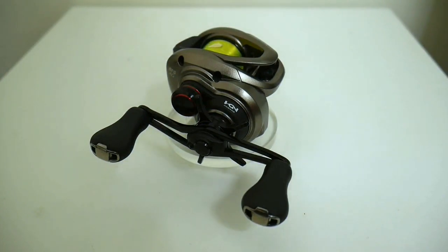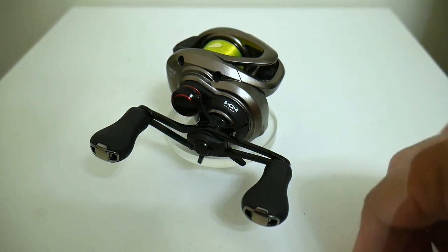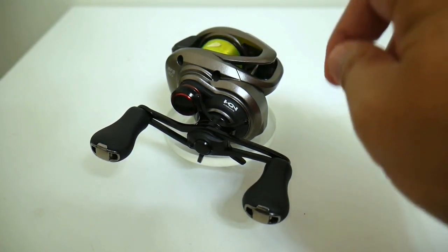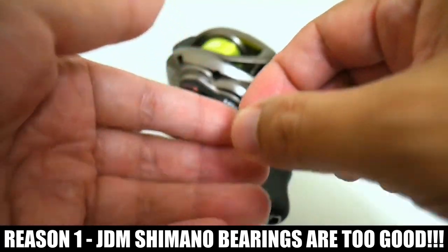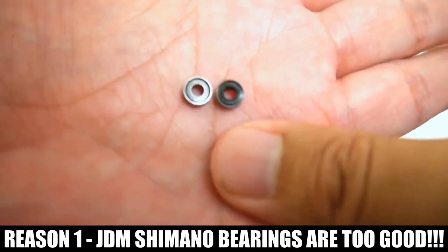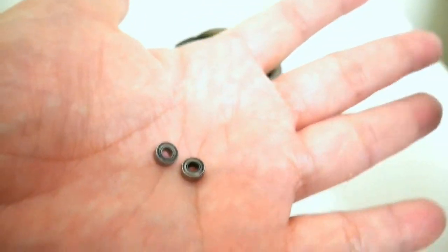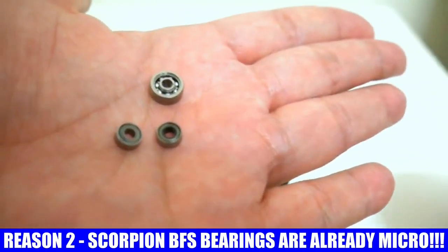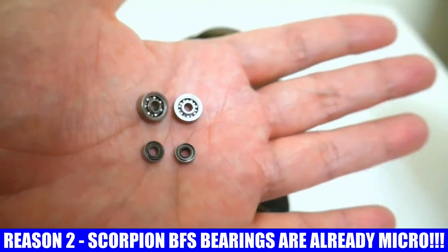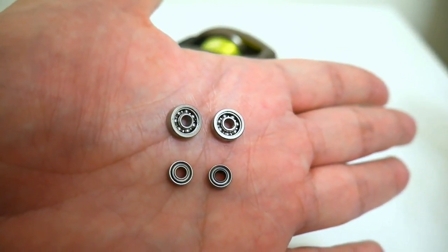A lot of you guys are probably surprised at these results. The first reason is that this is a JDM Shimano, and JDM Shimanos come with these special bearings that have a dark coating on them that perform so well you don't even need to upgrade them — here are the stock bearings, you can see they are darker in the center. Also, these are essentially micro bearings themselves. I'm going to put some stock spool bearings right on top of them — you can see that these Scorpion stock bearings are pretty much micro bearings from the factory, and that goes for the Aldebaran and the Conquest as well.